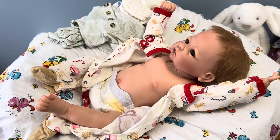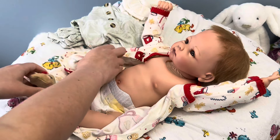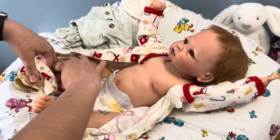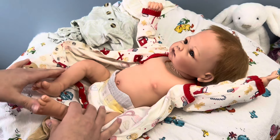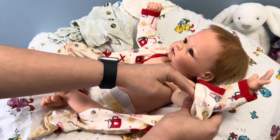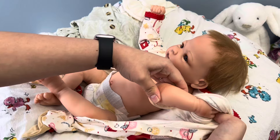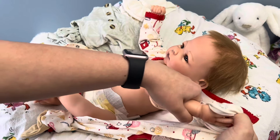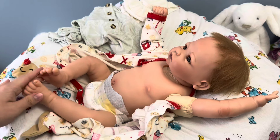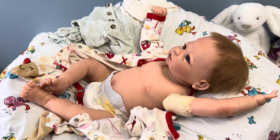I will say the cloth body doesn't make her that much more poseable, in my opinion. I really like my Charlie by Linda Webb that they have. I've had him for two or three years now, much longer than I've had Grace here. And I love how he is ball jointed.